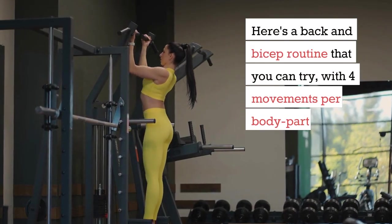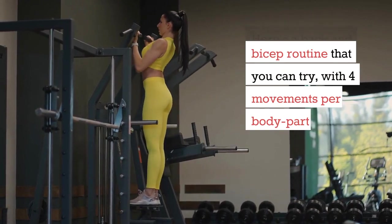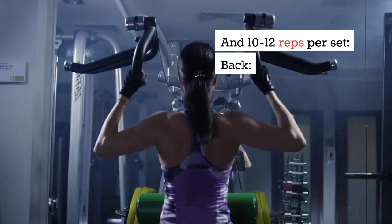Here's a back and bicep routine that you can try, with 4 movements per body part and 10-12 reps per set.